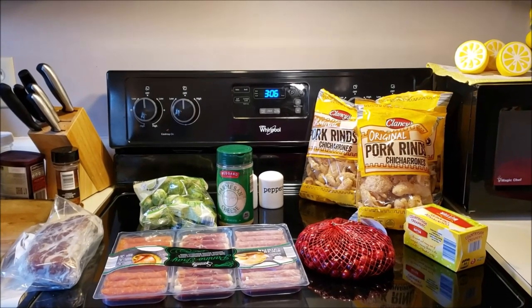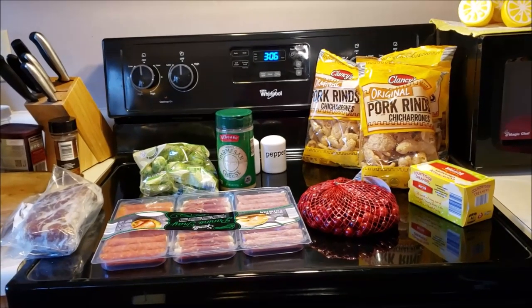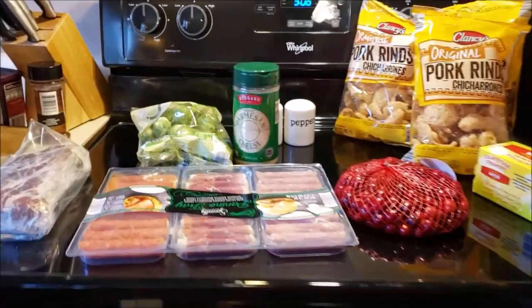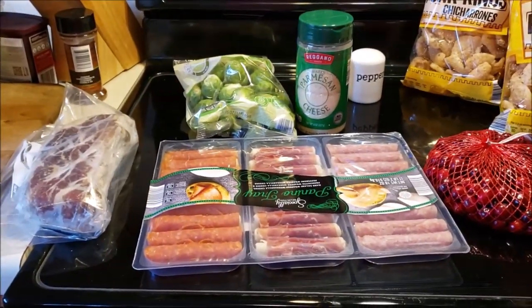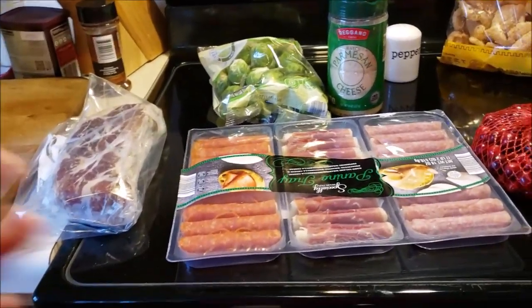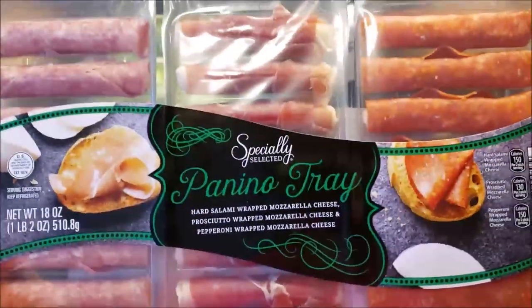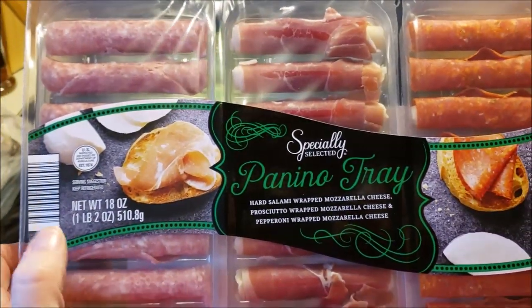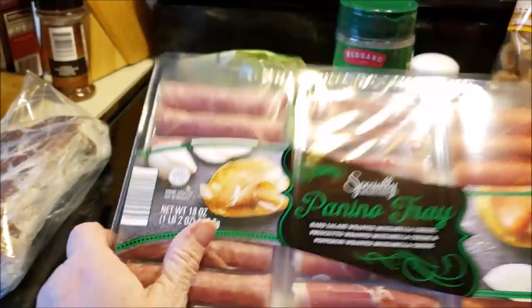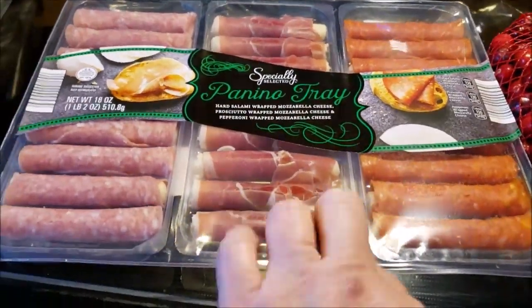Hi guys, welcome to my crazy life. It's Lori and here is my wee little haul. I just got back from New Jersey — I went for the Buckeye game. So we're going with easy food this week for lunches. I did make some extra last week, but I picked up one of these, and if you do keto these are like a lifesaver — mozzarella cheese with hard salami, prosciutto, and pepperoni, individually packaged.